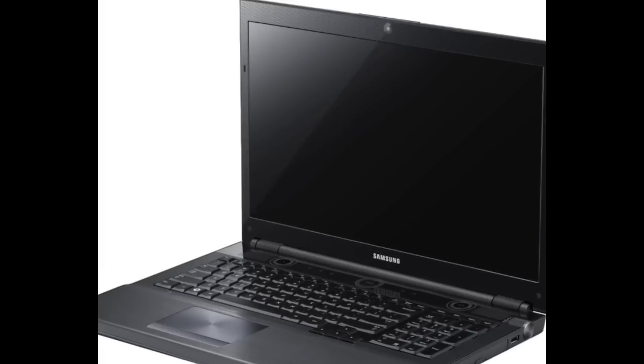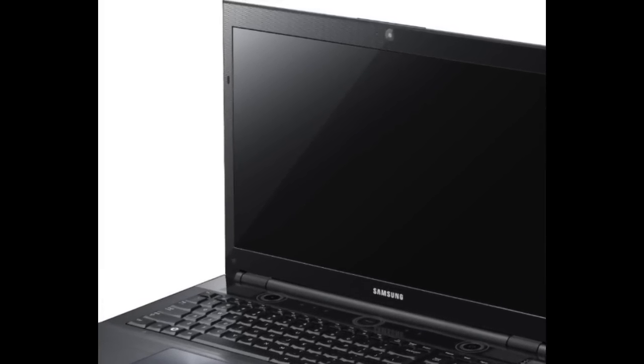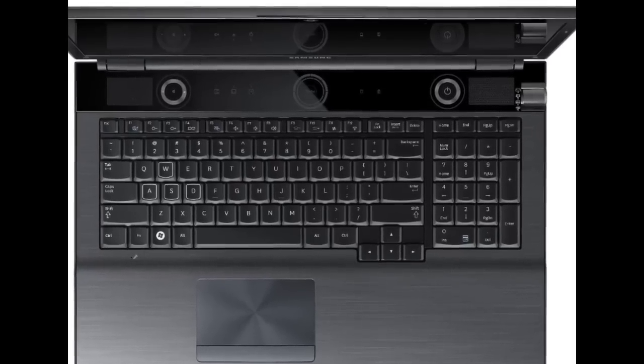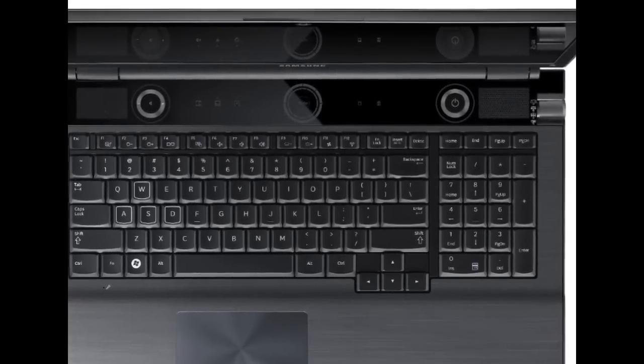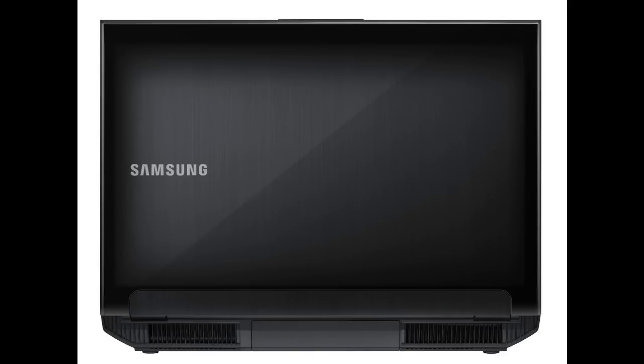Hi there, welcome to my product review on the Samsung Series 7 Gamer laptop. The product number is NP700G7C-S02US. It's a 17.3 inch screen and a fairly fast laptop, running on an Intel i7 2.4 GHz processor, which is really fast for gaming.